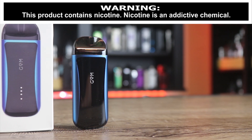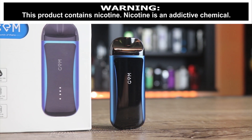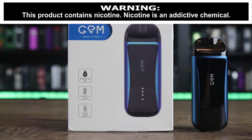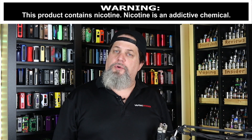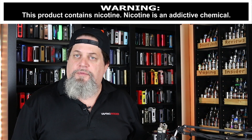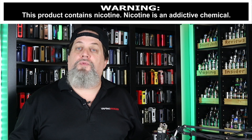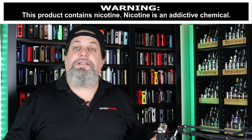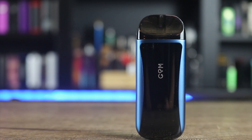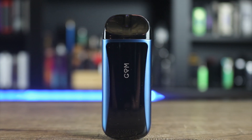What's up, insiders? Today we're going to talk about a new pod by an oldie, Kanger Tech. They came out with a Gem pod. I haven't done a Kanger Tech review in quite some time, and the reason is because they really haven't released anything of any significance lately. The big question is, is Kanger Tech back on top with their new pod?